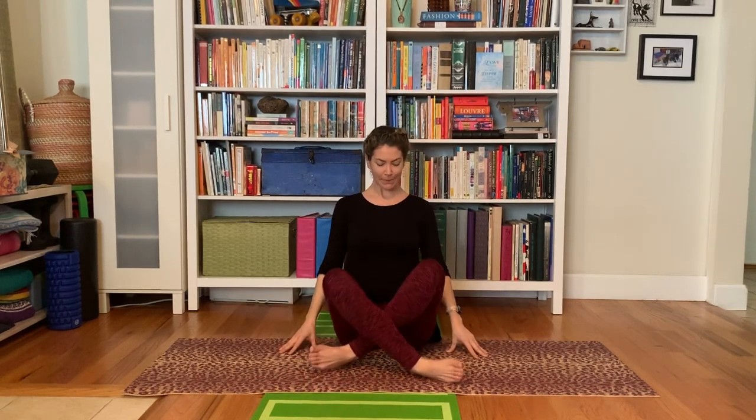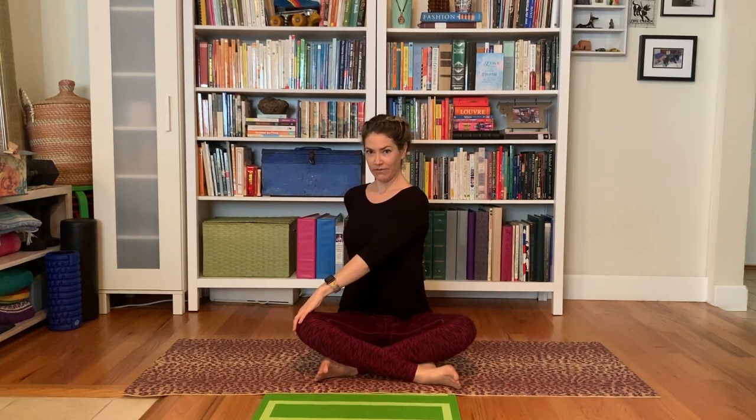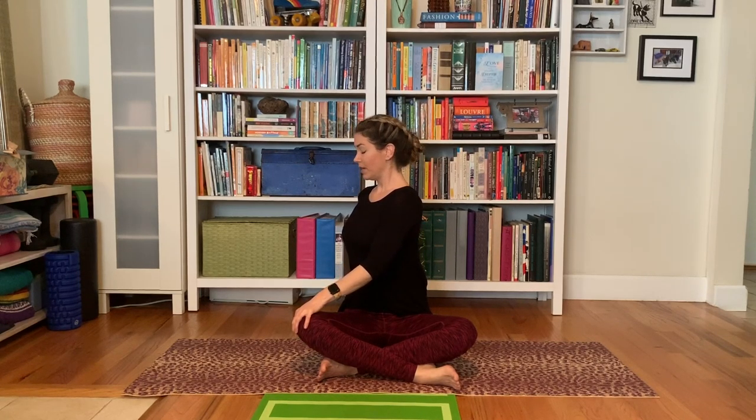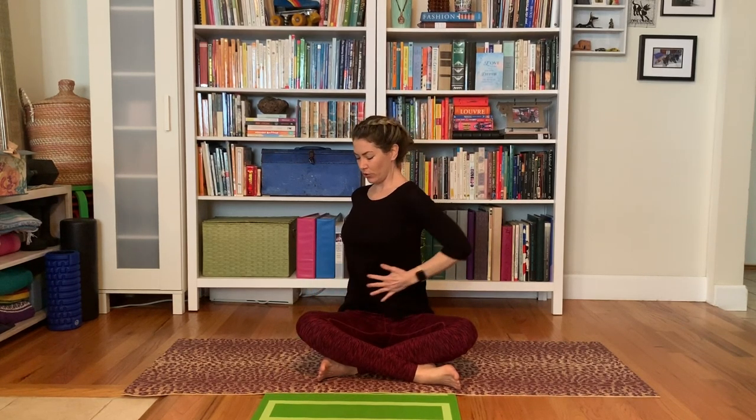We'll take that left hand one more time, and then let the arms relax. Find the lift of the sternum, the shoulder blades softening down. We'll switch the crossing of the legs if you're sitting cross-legged. Torso is long. We'll take the left hand back behind, bring the right hand to the outside of the left knee. With the inhale, torso lifts; with the exhale, turn. Try to keep this hip grounded — turn from your waist.